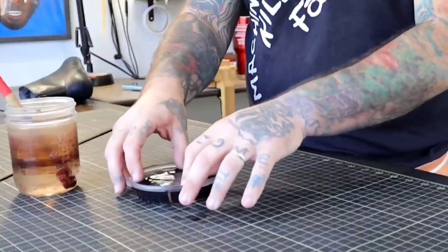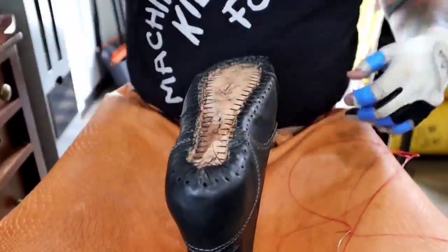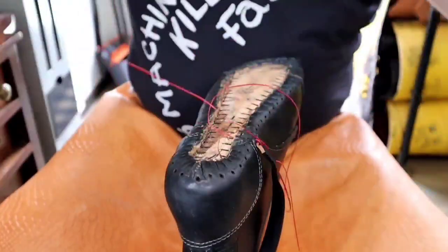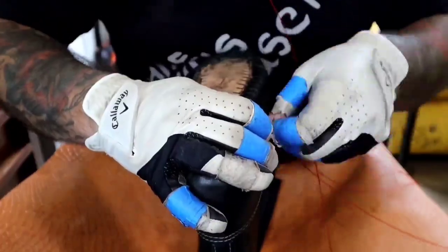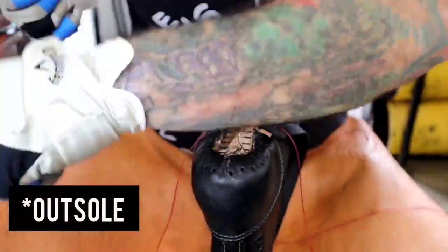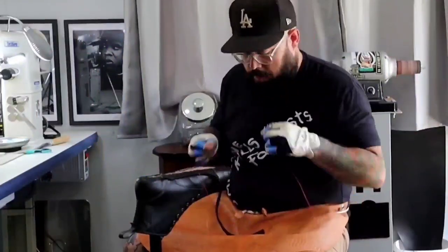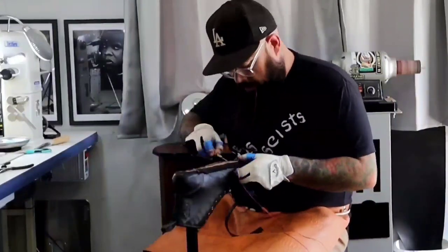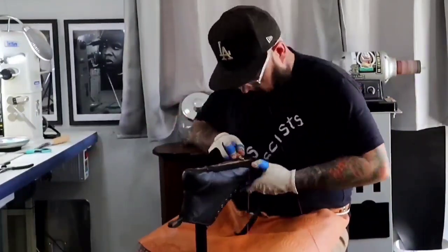Soaking the welt strap makes it more pliable and easier to get your stitching all through. Here's the first of what I consider the two major battles in boot making: sewing in the welt strap. It's time consuming and can be frustrating. Sometimes it's tough to find the straight path through the stitch hole. Remember, this is the most stress-bearing part of the boot — the strap is what keeps the upper and the midsole together. It's also what makes welted boots possible to resole later in their life. You might wonder about the glove I'm wearing — these are just golf gloves with the fingertips cut off for grip and protection.